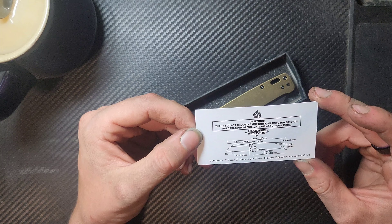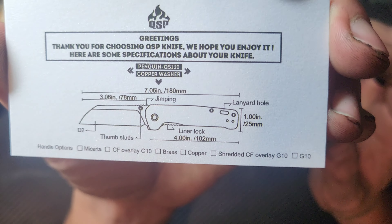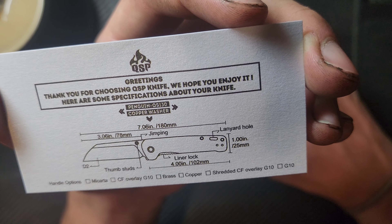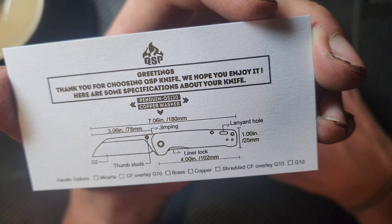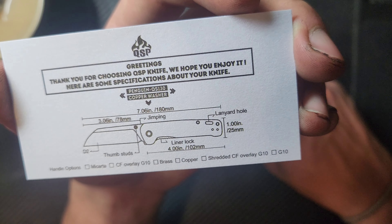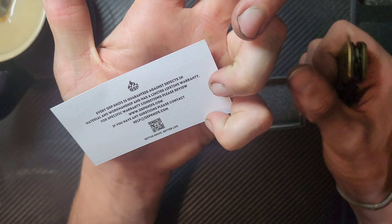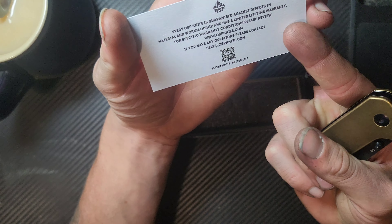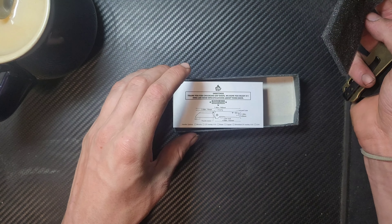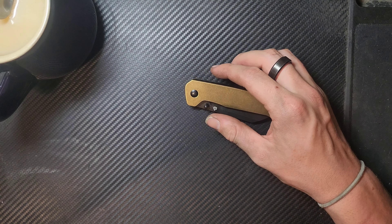'Thank you for choosing QSP knife, we hope you enjoy it.' This is a specs card, that's super cool. Copper washer, which I'm assuming is in the pivot. 7.2 inches overall length, 4 inch handle length, 3.6 inch D2 blade, thumb studs, jimping on the back, lanyard hole, one inch in height — all the cool details. Every QSP knife is guaranteed against defects in material and workmanship with a limited lifetime warranty. I'm going to keep this little box and the card — I wish more companies would do that.